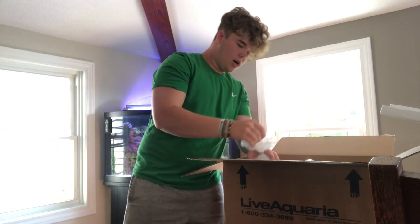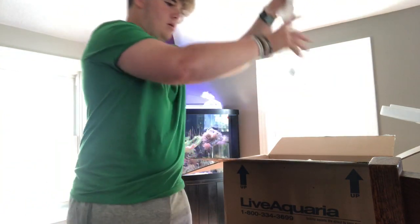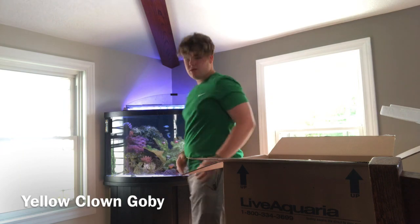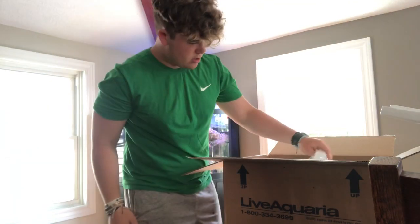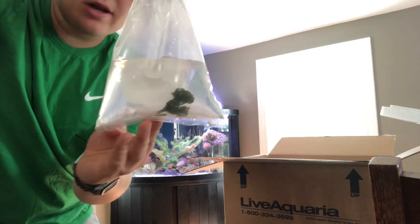Next up, I've got a couple of macros for my tank upstairs to grow out. We've got some helmia, and then there is a yellow clown goby and a green clown goby. Let's see what's next here.